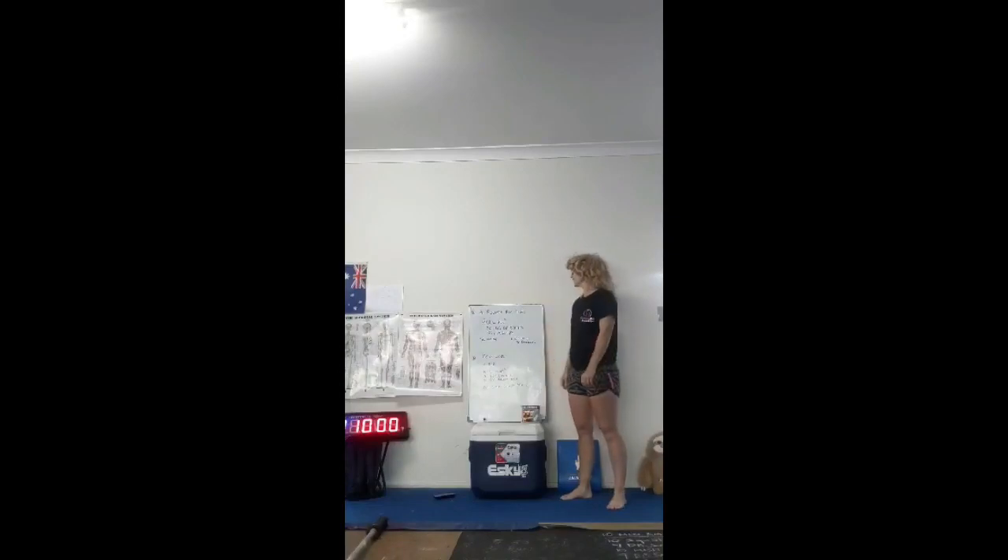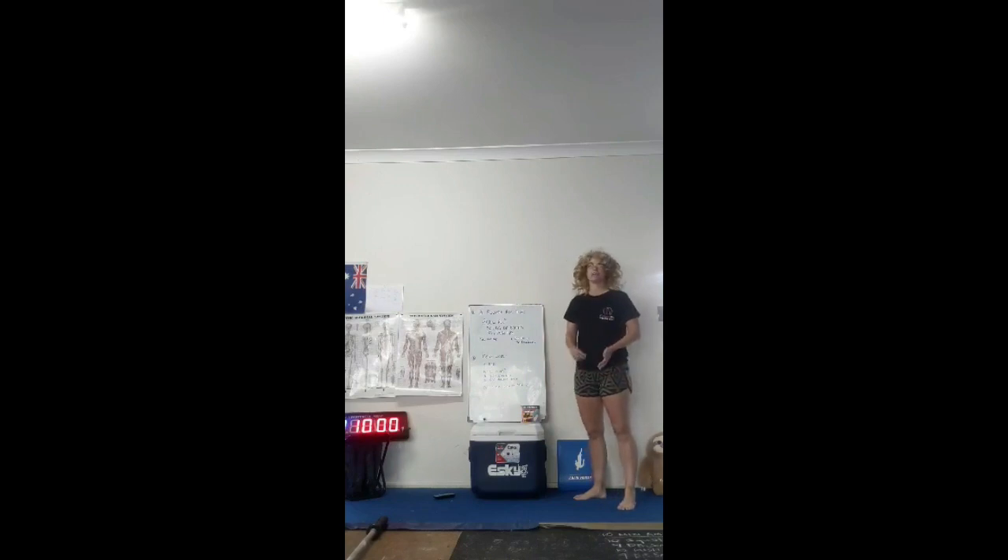Hi guys, today's workout is 3 rounds for time: 800 meter run, 50 broomstick overhead squats, and 30 push-ups. We do have a 32 minute time cap on this workout today, so expect it to take a little bit longer than you might think it will take.